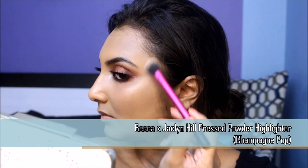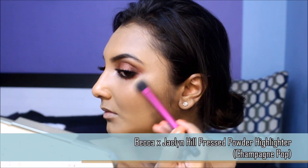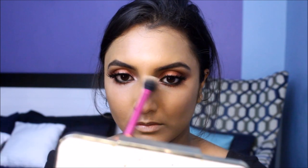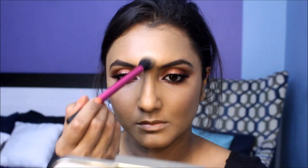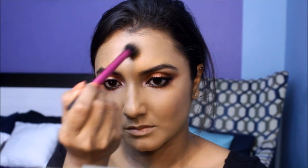Let's complete the rest of the face makeup starting with highlighter. I'm going to dust this Becca highlighter on all the high points of my face to give it dimension and glow. This highlighter is quite intense and glittery and can be perfect for a bold look like this one.